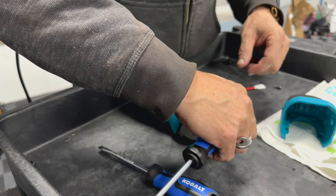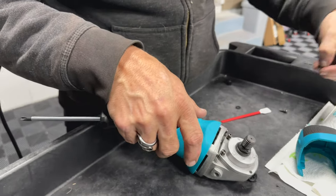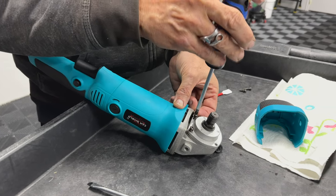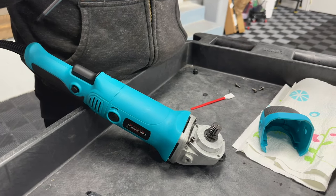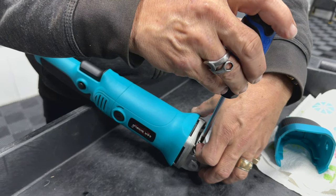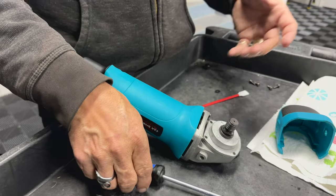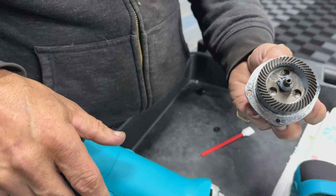All polishers, except for one company — Flex. Flex puts in the right grease in the right quantity — it's perfect, so you don't need to worry about this with them. Every other polisher I've had, no matter the origin — Chinese, Taiwanese, European, or American — needs grease. The last American polisher was Porter Cable. I used to work for Porter Cable, that's why I know all this.